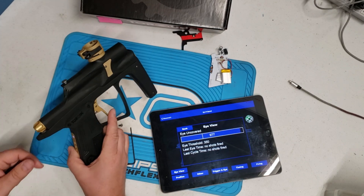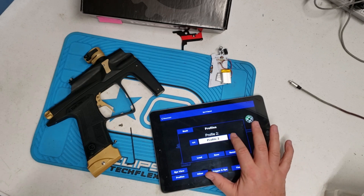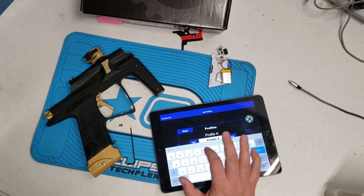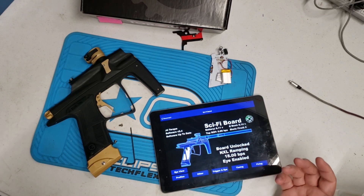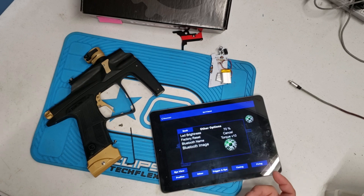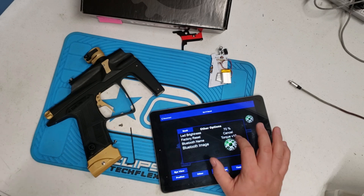Right now no shots fired. Under profiles you can change profiles that will have different settings, and you can also rename them. You can save multiple profiles in here. You can change your Bluetooth name — this is Torque V10, but you can name it something like 'black and gold.' Under Other, you can adjust your LED brightness and hit factory reset.